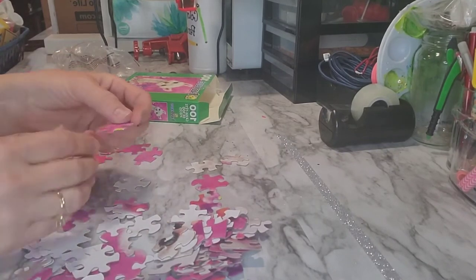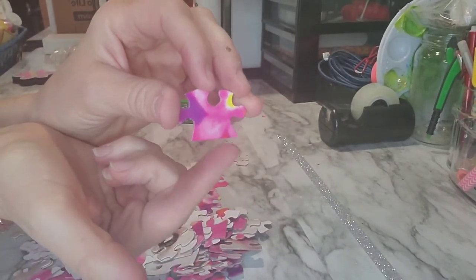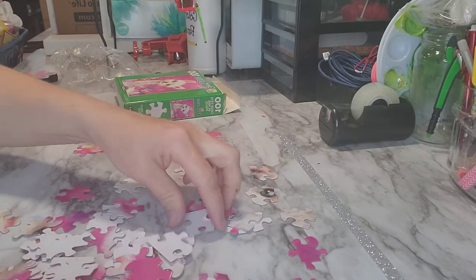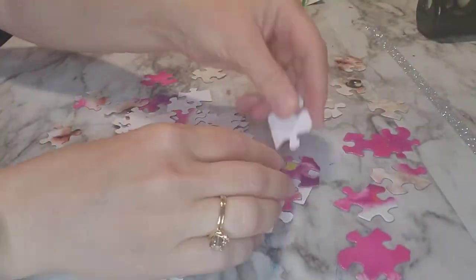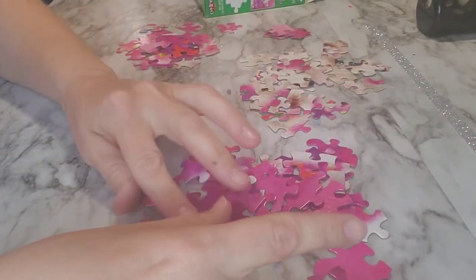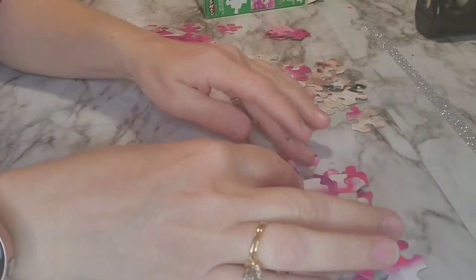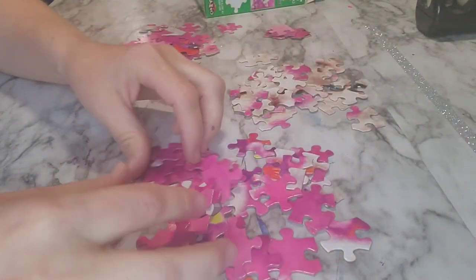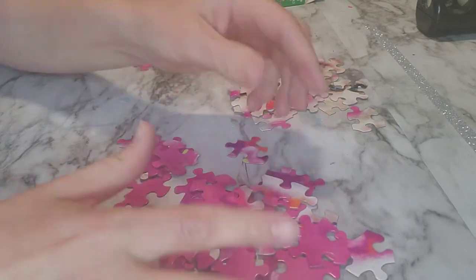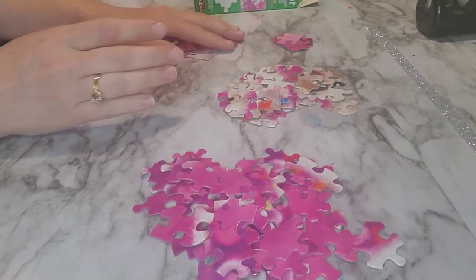So the first thing you want to do — or this is how I like to do it — find the ones with the straight edges or the corners. I kind of split them up with all the fur and the eyeballs over here, and then all the other colors, mainly the pink, over here. So those are fur and eyeballs, corners, and straight sides for the edging.